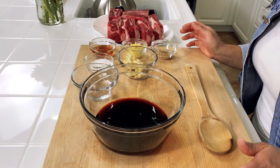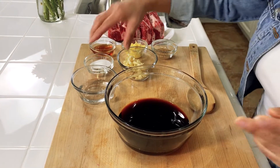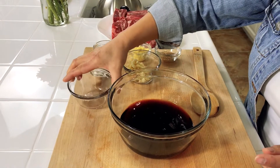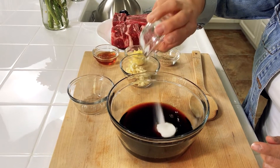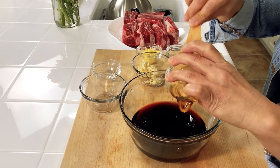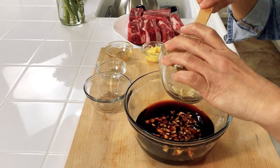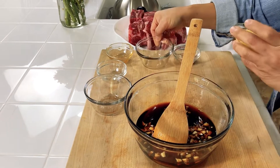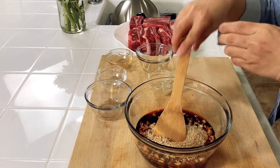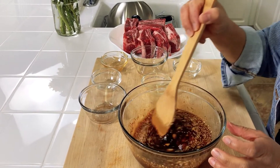The first thing we need to do is make our braising liquid. In my big bowl here I already have some soy sauce. To that I'm going to add rice wine — if you don't have rice wine you can add mirin. Then we're going to add sugar, honey, minced garlic, grated ginger, and sesame seeds. We're going to mix this all together, and this will be our braising liquid that we put into the pot with our short ribs.